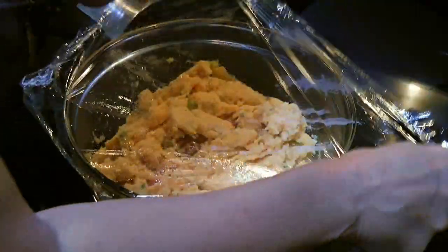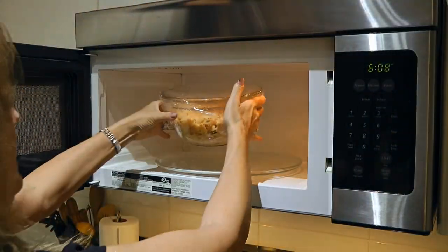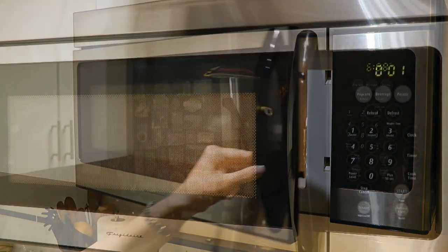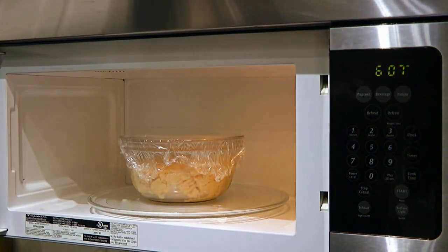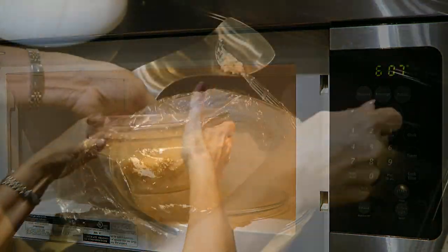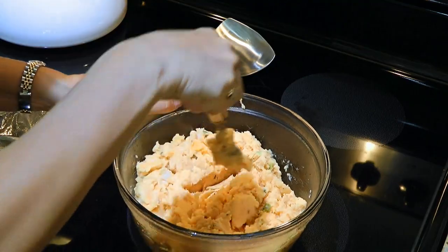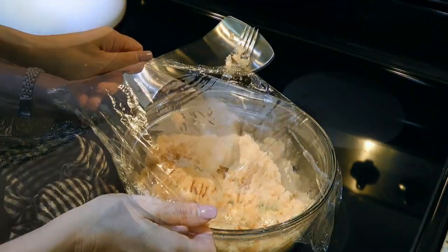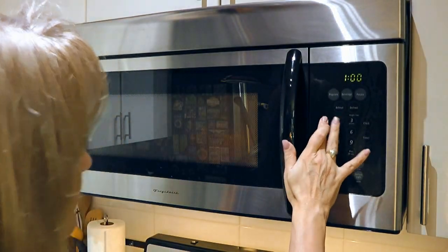I put the cling film back on top again, making sure it's tight, and put my bowl back in the microwave for another minute. I'll repeat the same steps over and over: take them out, remove the plastic wrap, mash my potatoes with a fork, wrap tightly again with the cling film and back to the microwave for 1 minute.